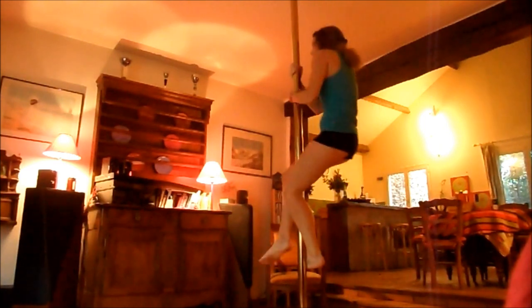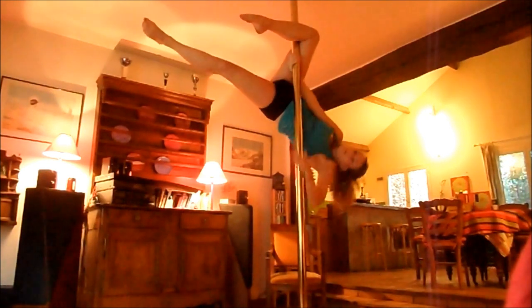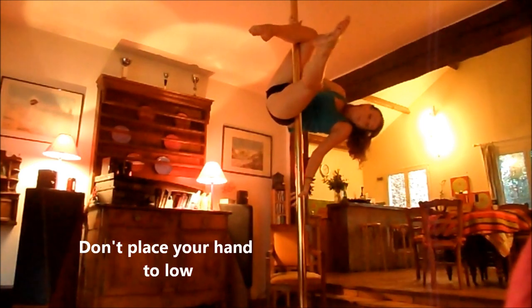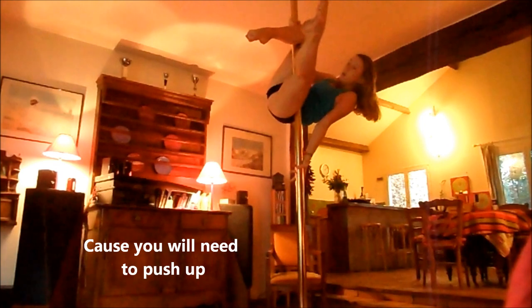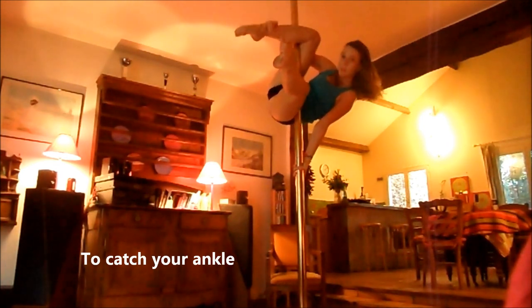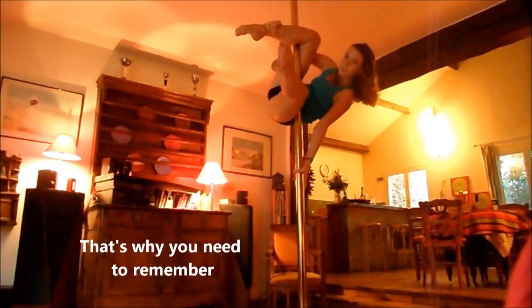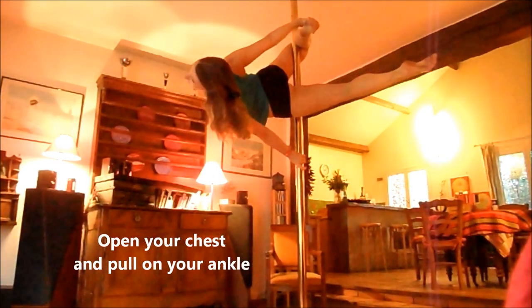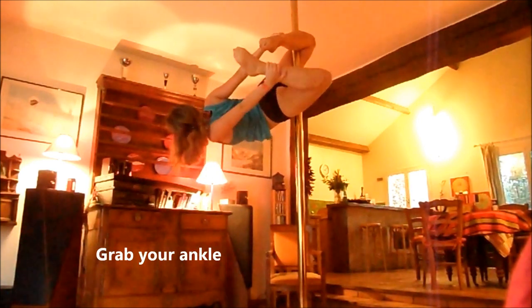So, first of all, we will start with a Viva. You don't need to position the hand from the bottom too low, because you will have to push and push. And then, you will get to the Viva here, and then you'll have to remove the leg.